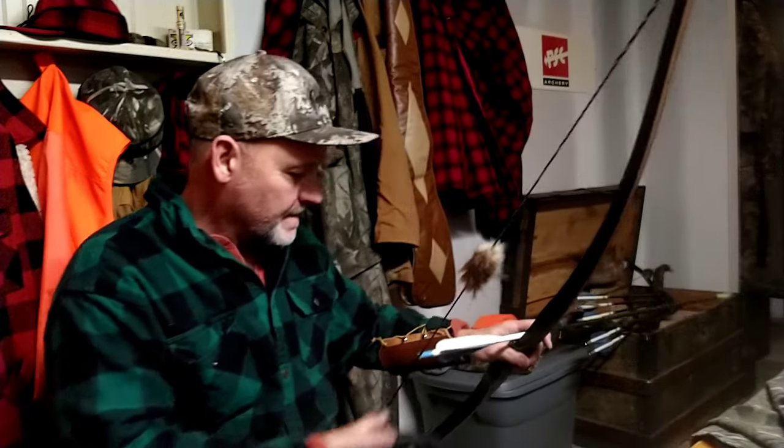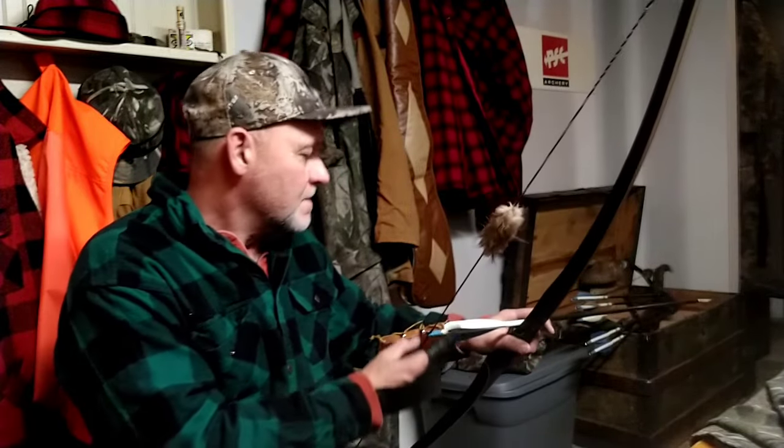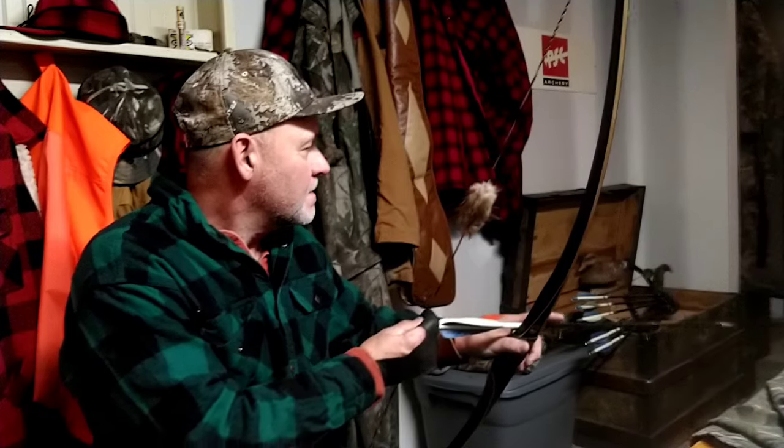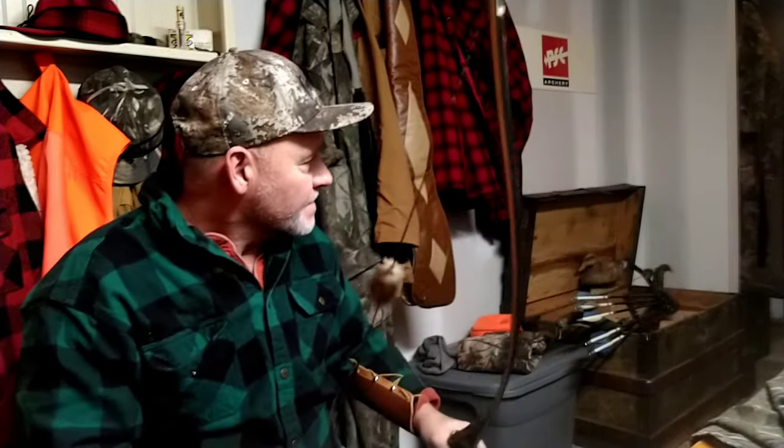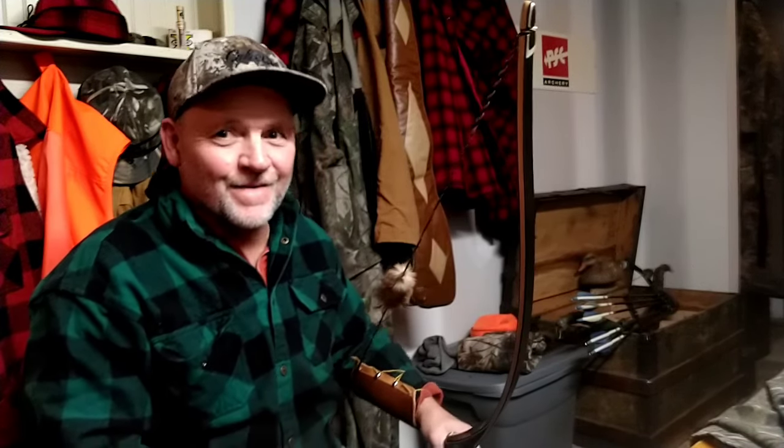Here we go — see what the hand shock is like with this heavy arrow. That was right next to the other one. That one flew kind of slow — it's a heavy arrow.